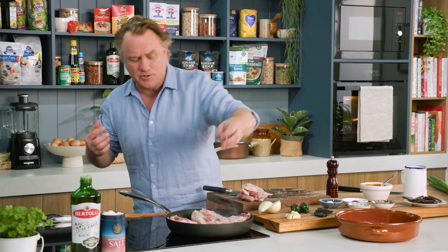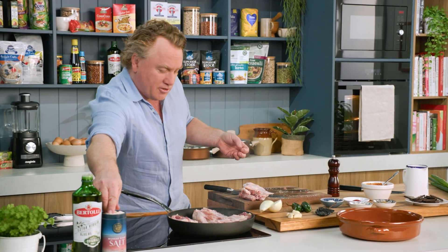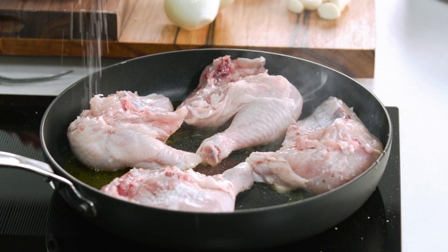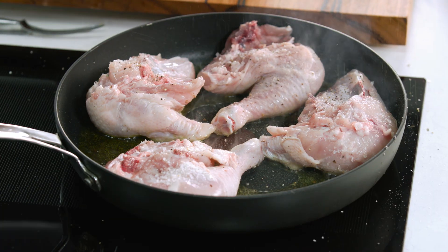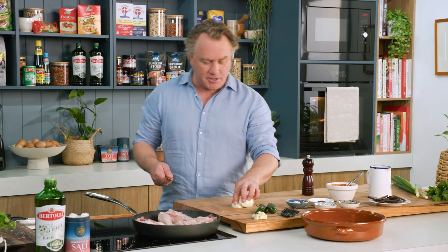I like the fat from the skin — I think it gives it so much flavour and it tastes delicious. I'll pop some salt on this side here, and you can see that sizzling. That's what you want to hear. When it's sizzling like this, you know it's going to taste really, really good. Some pepper goes on there as well. Now it's time to set up the rest of the ingredients.